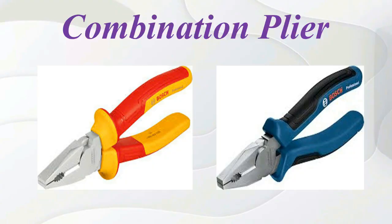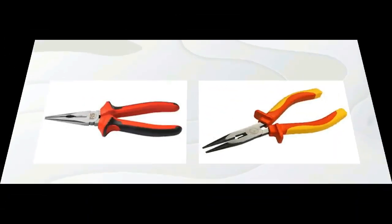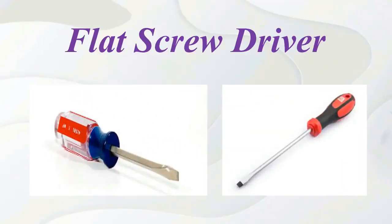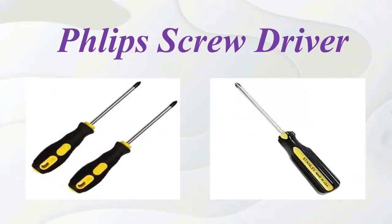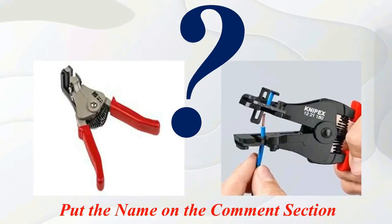Combination plier. Long nose plier. Electrician knife. Flat screwdriver. Phillips screwdriver. And one more item — put the name in the comment section.